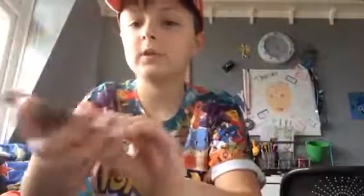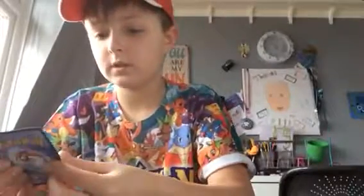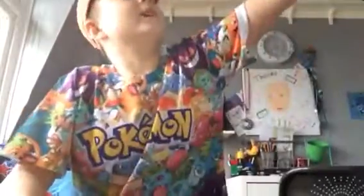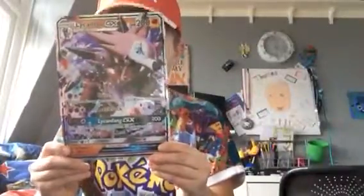That's alright. And I've got this water energy card, and I've got this one — I already have that one. But this GX card is so cool, it's awesome. Isn't it? Okay, so that's big bad Pokémon card part two.